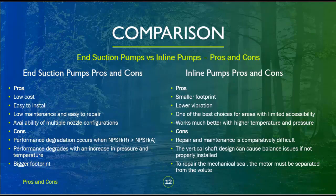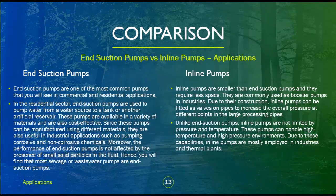Inline pumps pros and cons: Pros — smaller footprint, lower vibration, one of the best choices for areas with limited accessibility, works much better with higher temperature and pressure. Cons — repair and maintenance is comparatively difficult; the vertical shaft design can cause balance issues if not properly installed; to repair the mechanical seal, the motor must be separated from the volute.